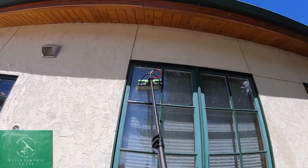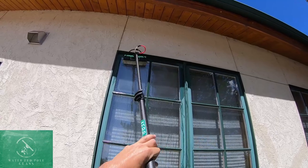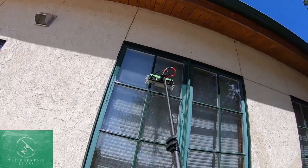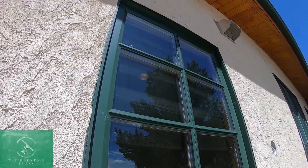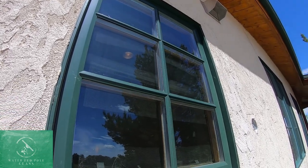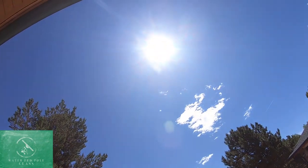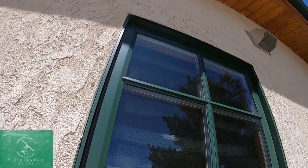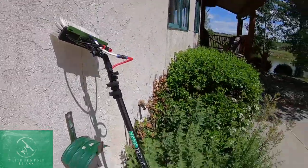That's it for that one. There's no beating water-fed pole outside with traditional — this will always be faster and to me creates a really really good product. I just want to show you this is the window we did about five minutes ago and it's dry because we're right in the sun. It just works so good for this stuff.